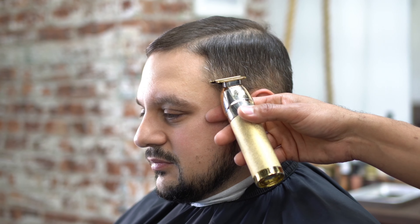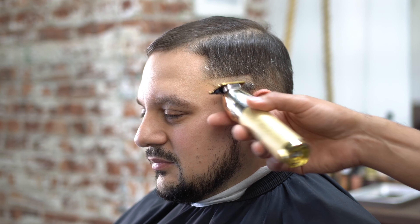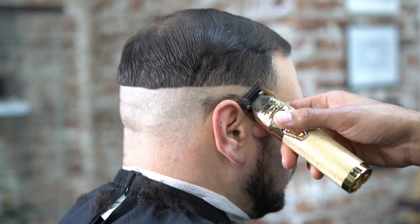Yo, what's going on guys? Jay here from Easy Blade. Today we're doing a skin fade comb over with a side part — a very simple haircut. I love the steps I took in here for all the new guys out there, somebody trying to learn how to fade hair. This one's going to be for you.